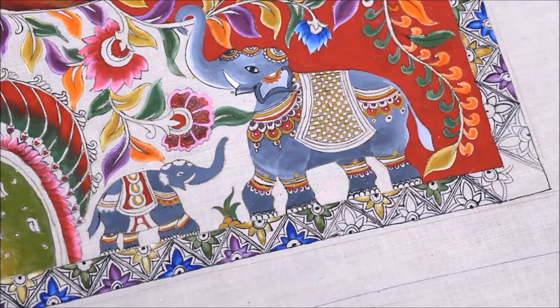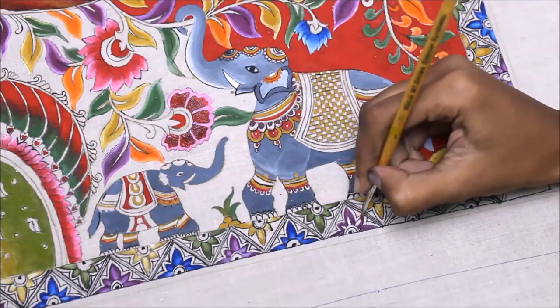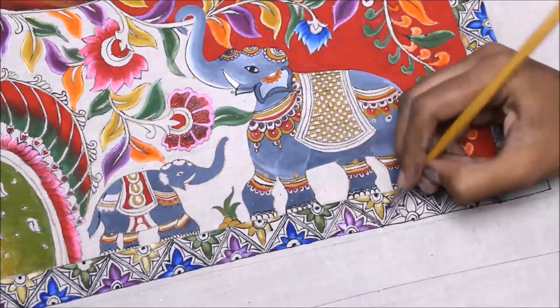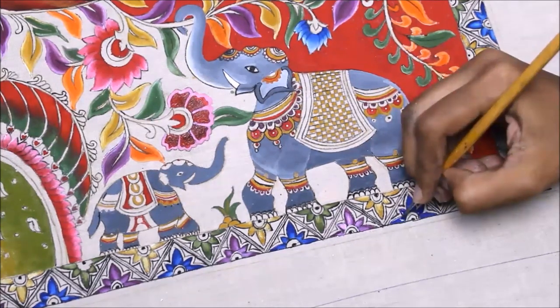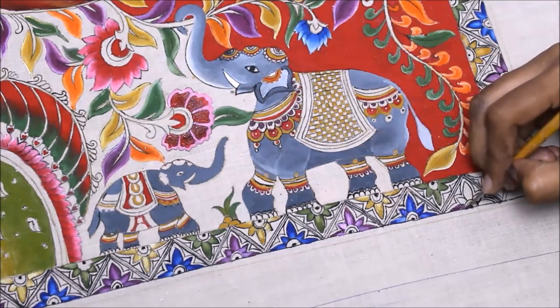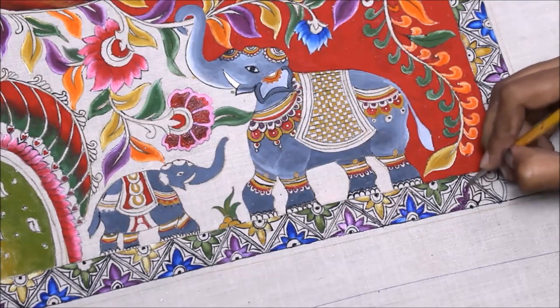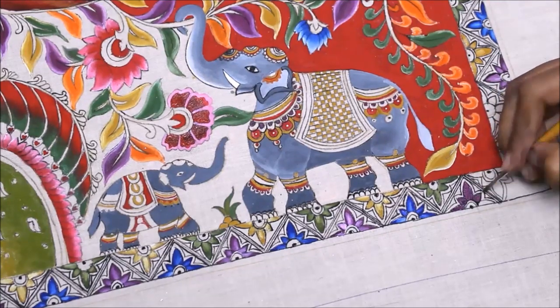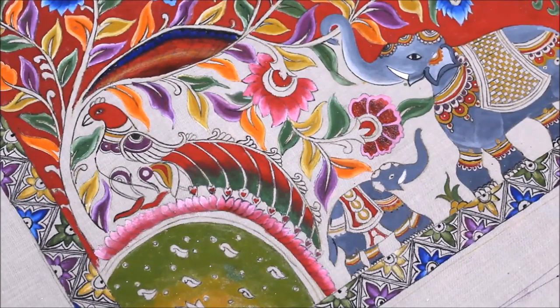Now we are going to start coloring the border part. For that, first I'm going to use purple color, then just a little bit of white to add shading. For the next flower I'm going to use Ultramarine Blue, and again just a little bit of white for the shading. In the same way, I'm going to repeat these four colors — purple, yellow orange, Ultramarine Blue, and olive green — to do the boundary of this painting, and then I'll complete all the detailing parts.